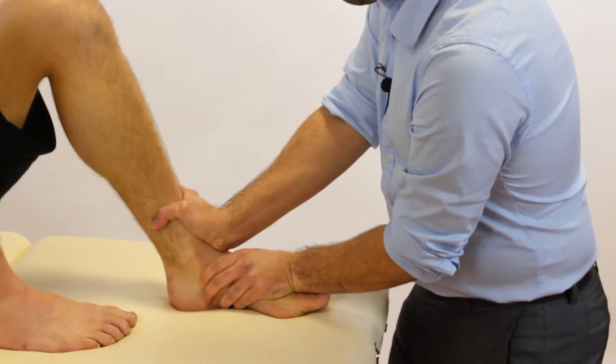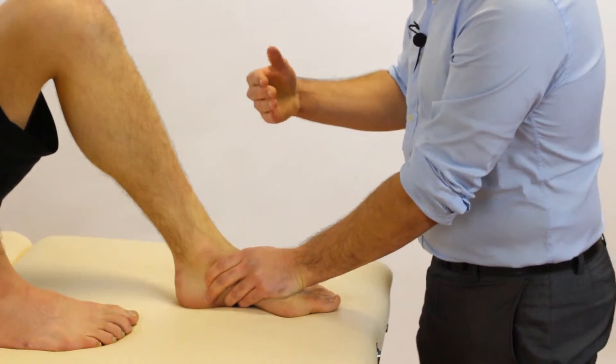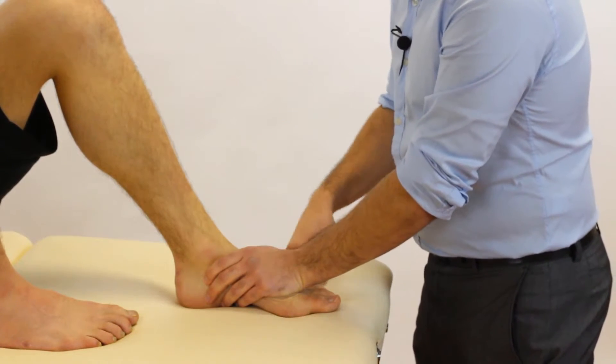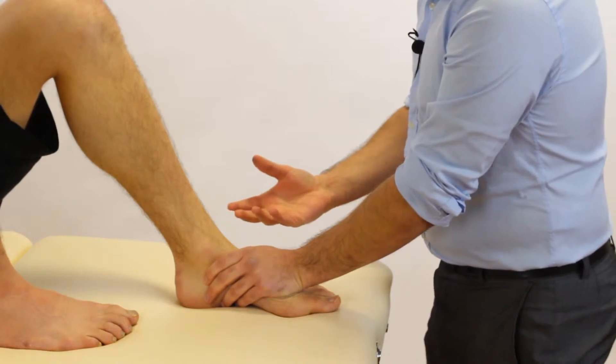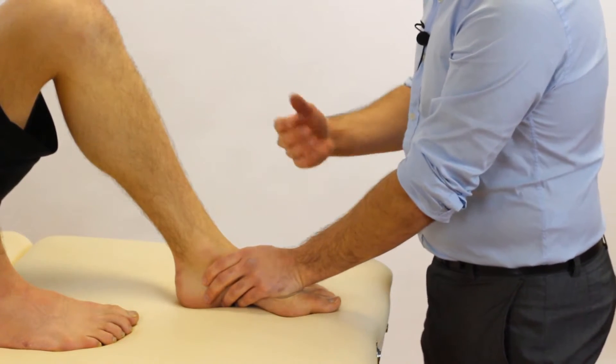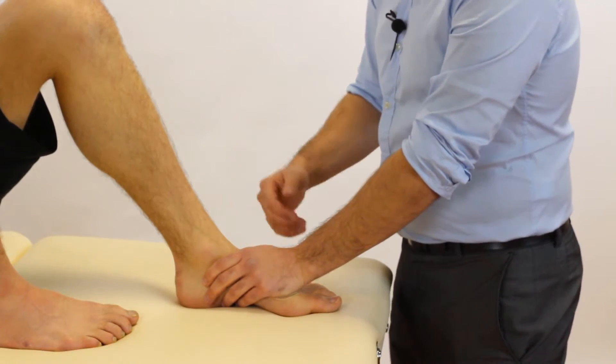So therefore, if we felt that our patient had more excessive movement on the left leg compared to the right leg when we did the two, that may indicate to us that our patient has a tear of the ATFL. The increased laxity would be a positive outcome.